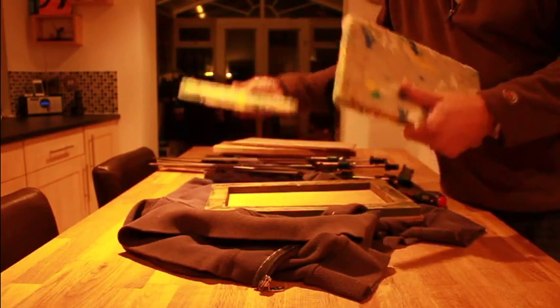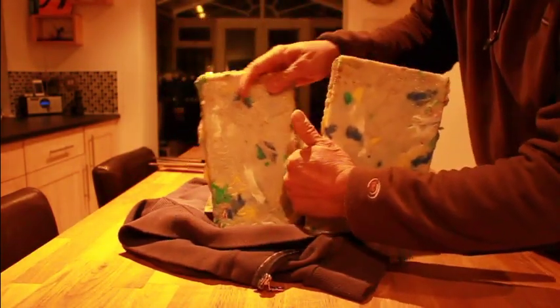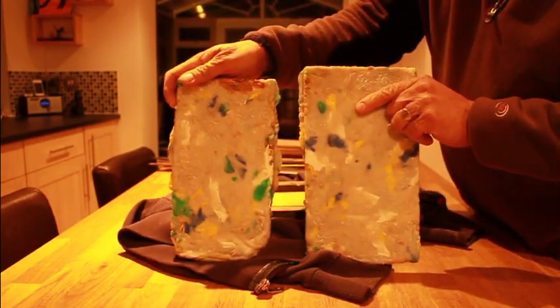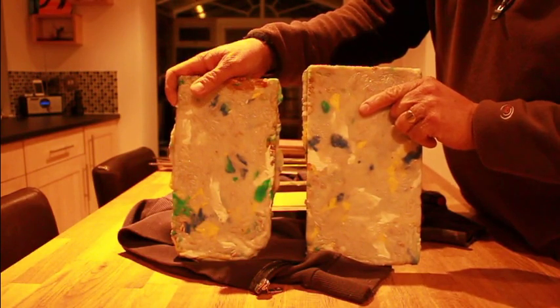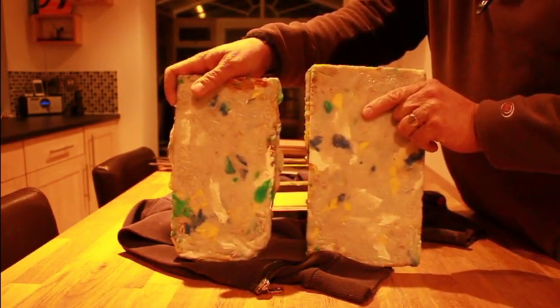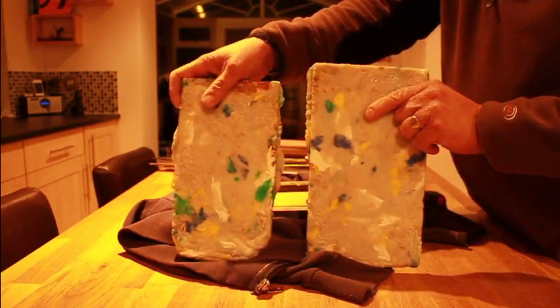So guys, there we go — two sheets of recycled High Density Polyethylene from milk bottles and various bottles. These have been marked out for a project tomorrow. Any questions just inbox me, thanks for watching.